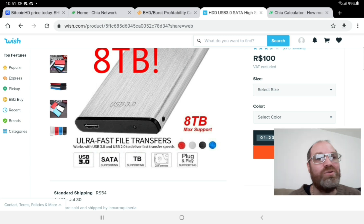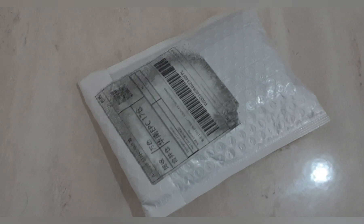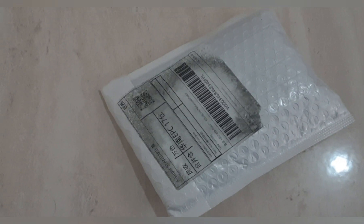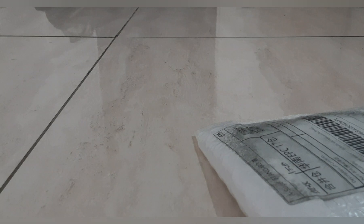Now let's get to it. We're supposed to have an eight terabyte drive here. After seeing what we saw with the SSD drive, I don't have too many hopes, but some products from Wish have to be real, right? Not everything can be trash. So let's open it up and see what's hidden inside.